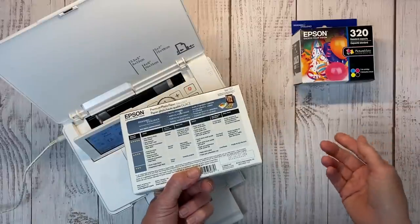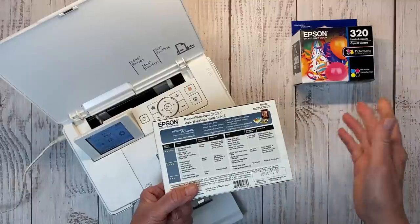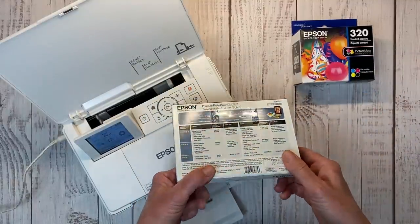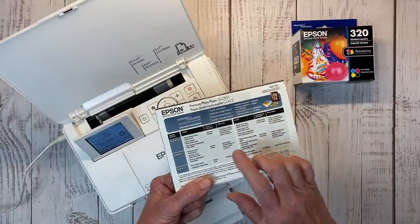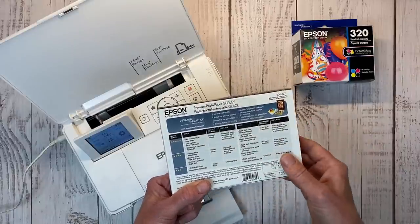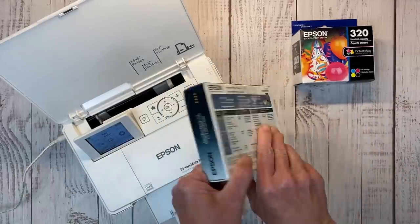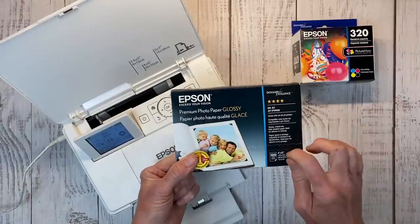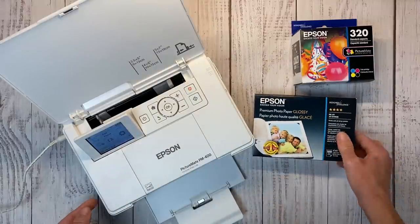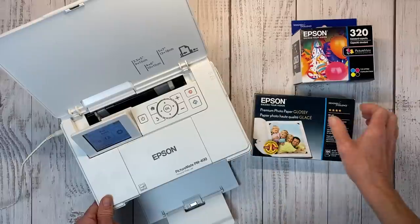This is not an area you want to skimp on. We want these photos to last. We want these scrapbooks to last and be passed on to future generations, so I don't recommend buying cheap paper. There is even an ultra-premium Photo Paper Glossy, but I have been using the Premium and really like it. I like the glossy — there's a matte as well. You can buy 8x10s and 5x7s. I have 8x10s and can cut those down if I need to do a 5x7.